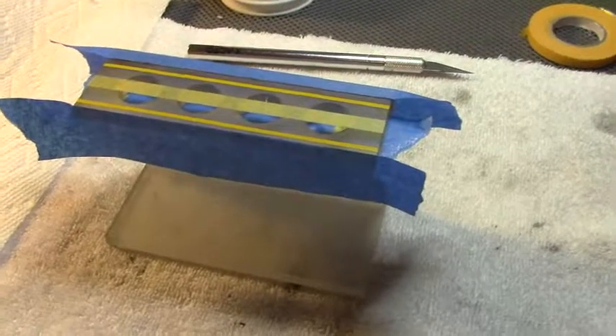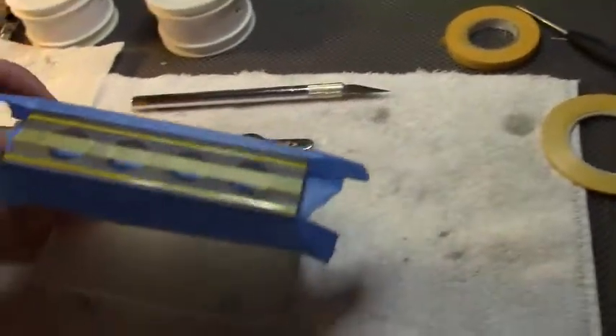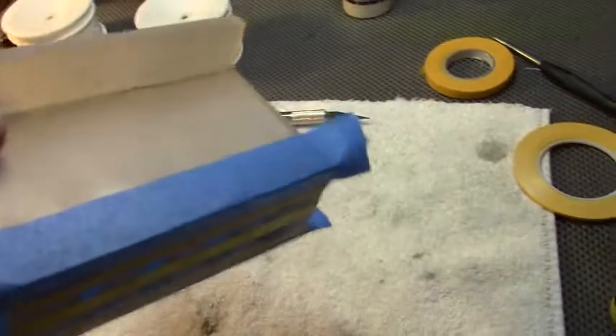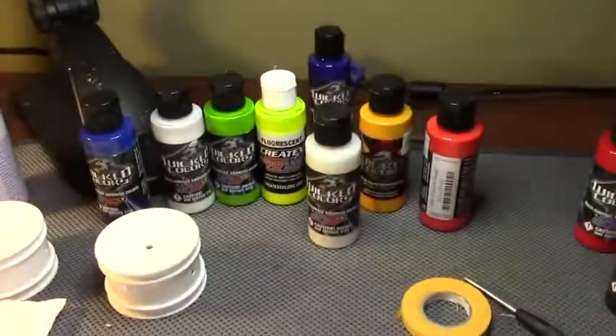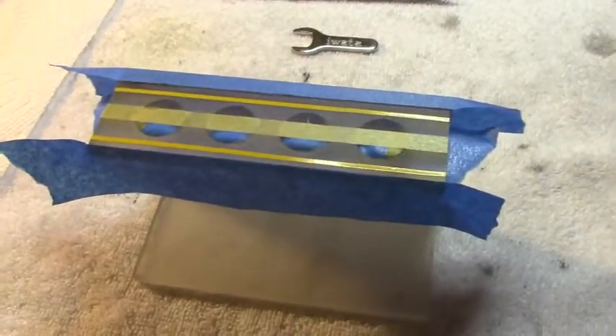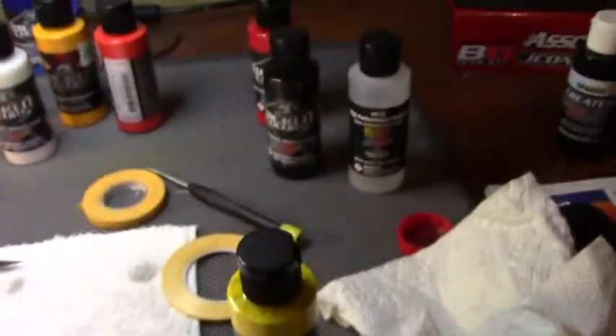What's up YouTube? McNasty here. I have a custom built shock tower — shout out to Tim, thank you. Custom made. I'm going to add some paints here. Since all the bodies for Associated are on back order, I'm going to paint everything I can on plastic. Get some practice in and got some more colors to work with.